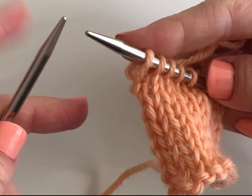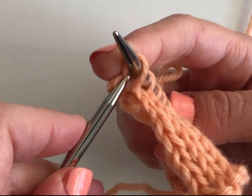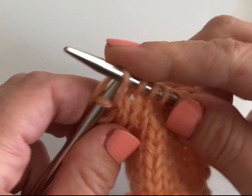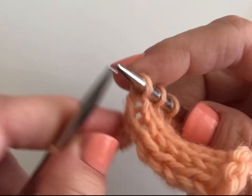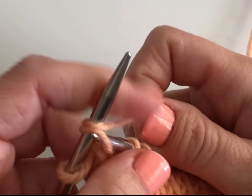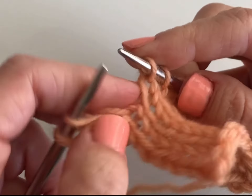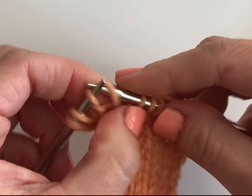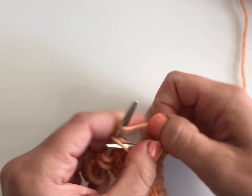To knit backwards, onto my left-hand needle — an empty left-hand needle — I'm going to insert my needle into the back of the stitch that's on the right, wrap the yarn around counterclockwise, and then pull the new stitch through. I'm bringing my yarn from behind over the top to the front, and then pulling the new stitch through. It's very similar to regular knitting, except we're loading onto the left-hand needle.